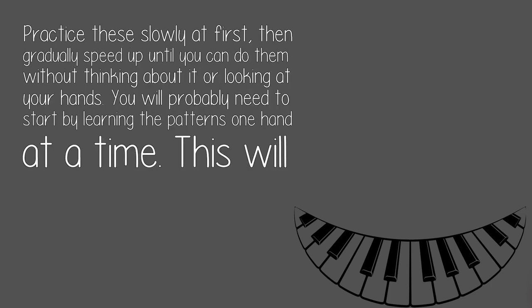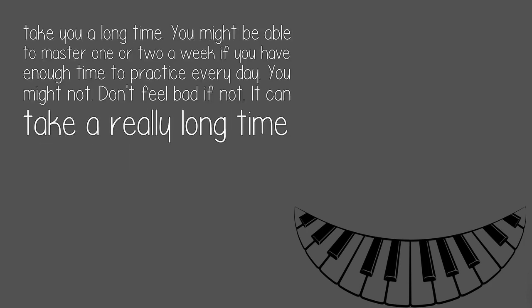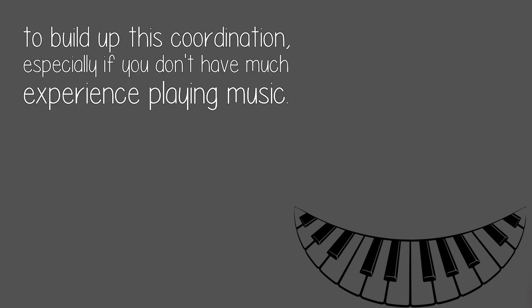Practice these slowly at first, then gradually speed up until you can do them without thinking about it or looking at your hands. You will probably need to start by learning the patterns one hand at a time. This will take you a long time. You might be able to master one or two a week if you have enough time to practice every day — you might not. Don't feel bad if not. It can take a really long time to build up this coordination, especially if you don't have much experience playing music.